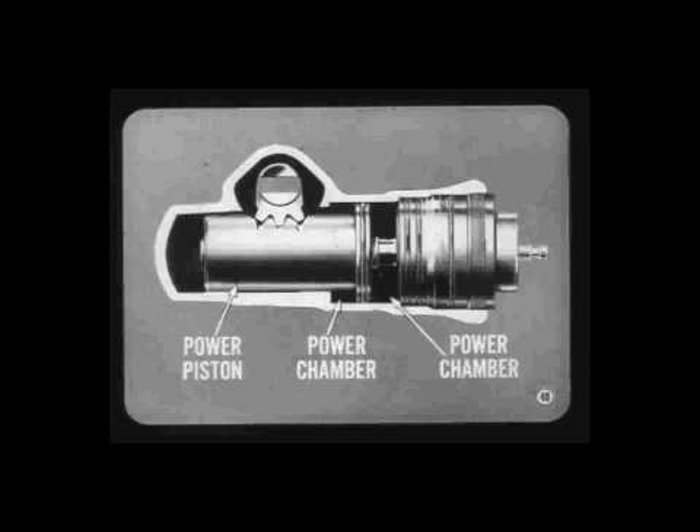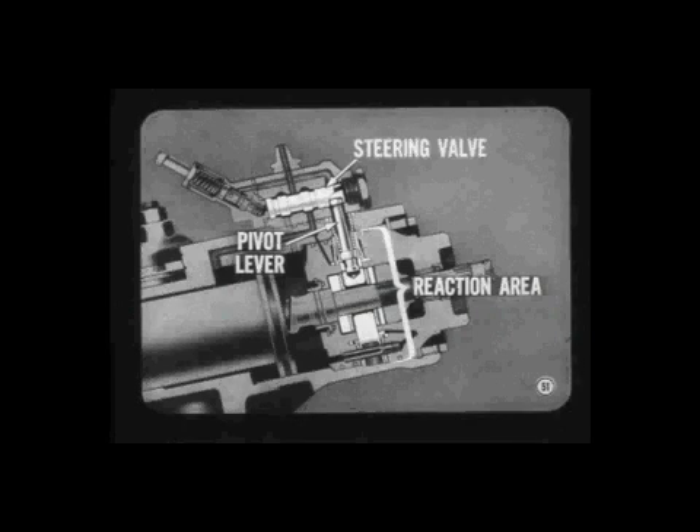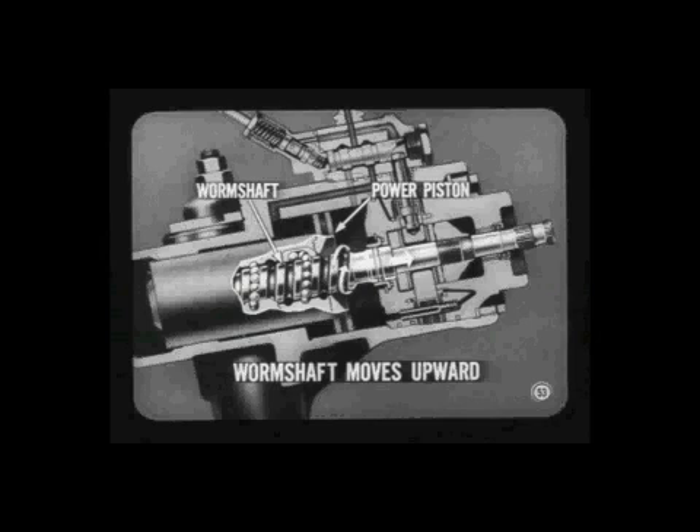The steering valve mounted on the gear housing determines whether pressure will be routed to the power chamber above the piston or the chamber below the piston. A pivot lever is the mechanical link between the steering valve and the worm shaft reaction area. In a right turn with a left-hand worm, the worm shaft tries to thread its way out of the power piston — and as a matter of fact, the entire worm shaft does move upward a very small amount.